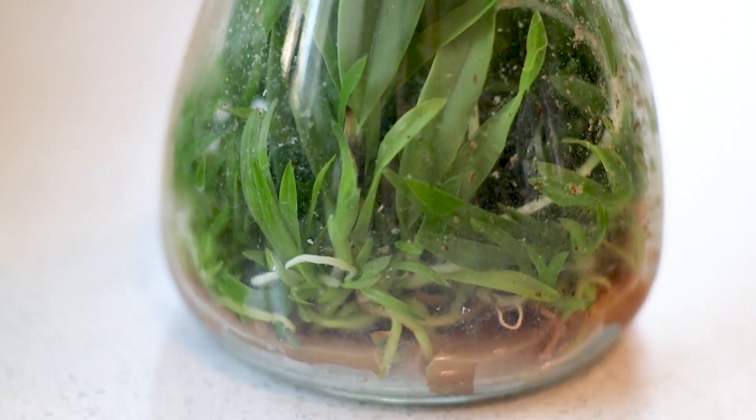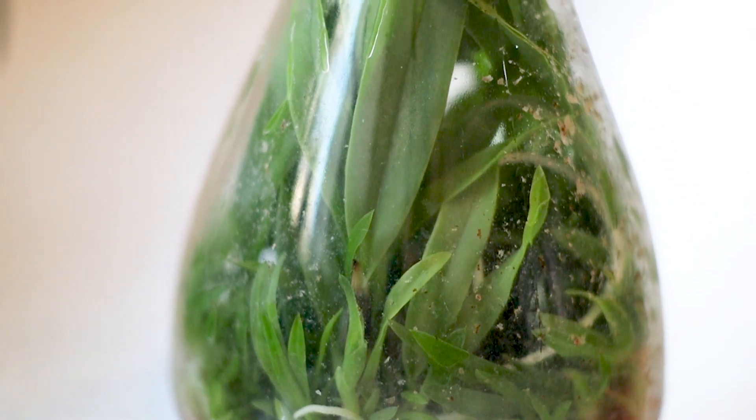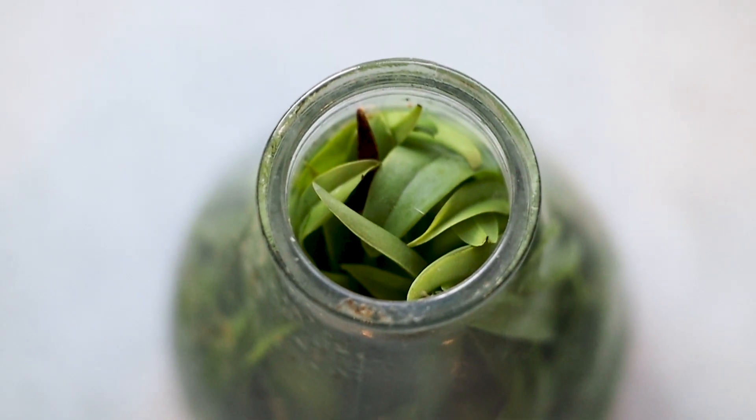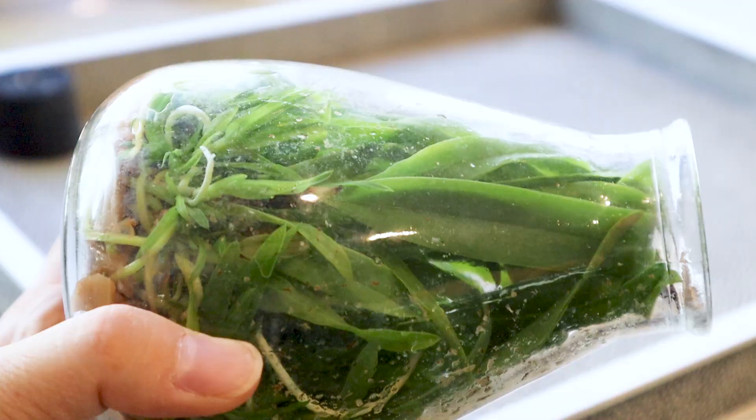This month I deflasked my third orchid seedlings — it is the LC Fairy Eye crossed with Cattleya Warner Eye. This flask was definitely overgrown. The roots were circling the bottom of the pot, the agar was diminishing, and some of the leaves and roots had started to turn brown, which indicates that it's not getting enough nutrition.